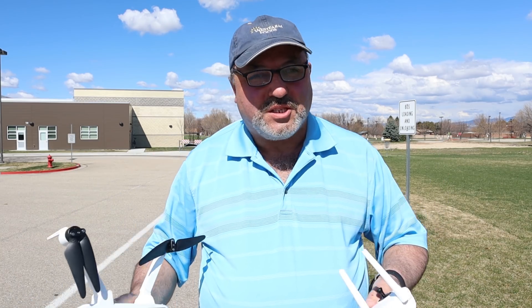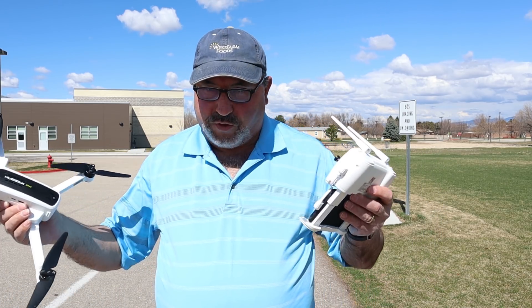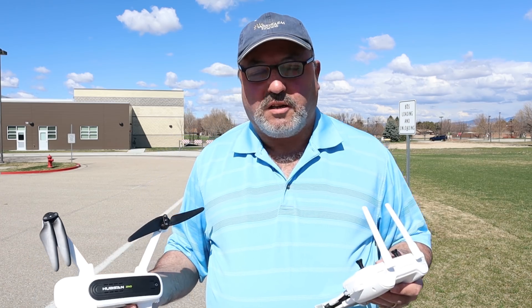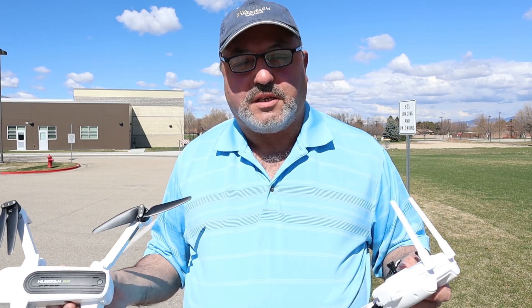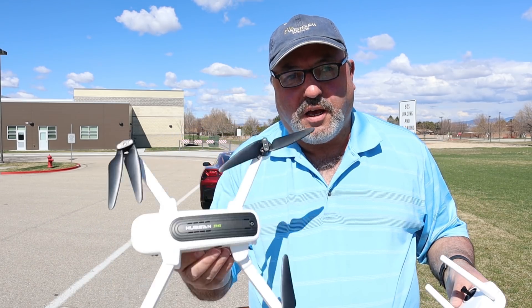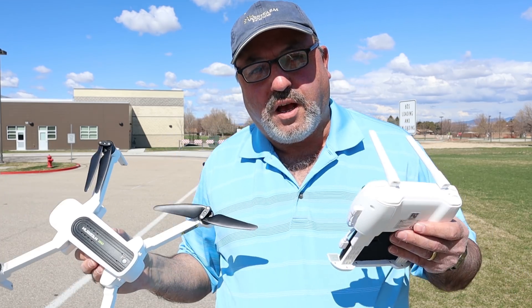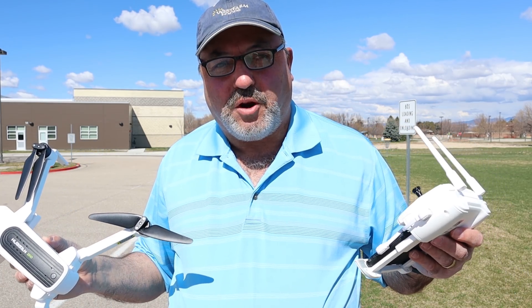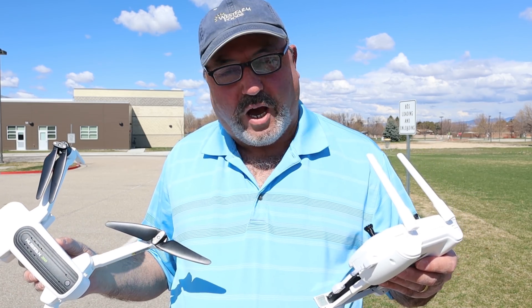Hey fellow drone enthusiasts, and a shout out to my friends at the Drone Seekers. Marcus Crawford here with the Idaho Quadcopter Channel. I got up this Saturday morning, the 30th of March, and saw there was a new firmware release for the Hubsan Zeno. So I made it a priority to get out and make a quick video about it.